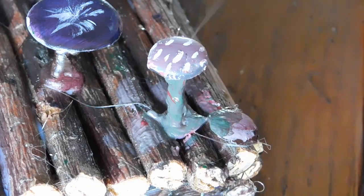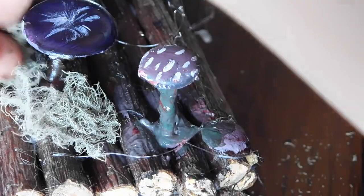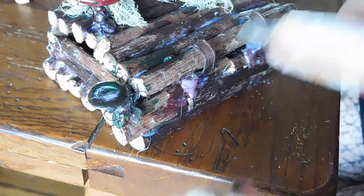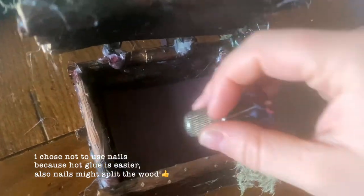Lastly I added some moss that my brother likes to collect for me on the ground. I just sort of hot glued it randomly or over any piece of hot glue I missed painting. I really like how it turned out. The hinge is a little too big so I think I'll change it. If the things you are putting in the box fall through, you can cut a felt or paper or whatever material insert to put in the bottom.